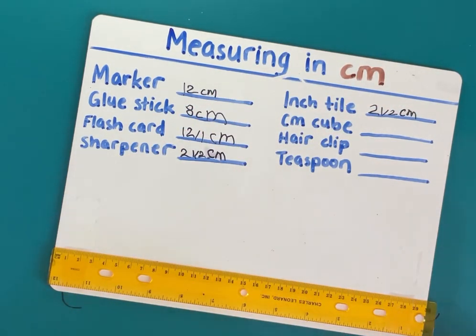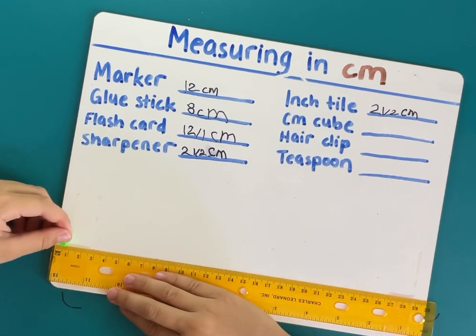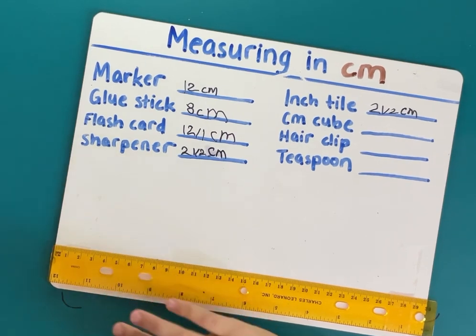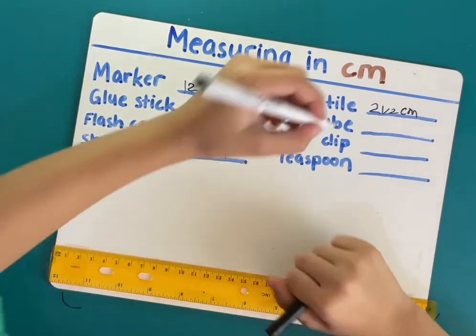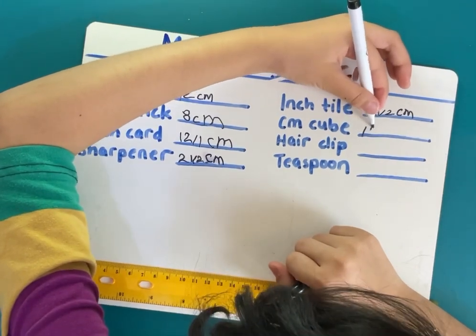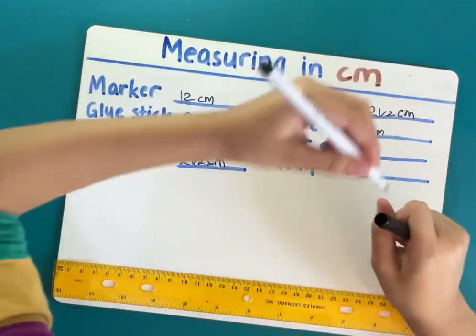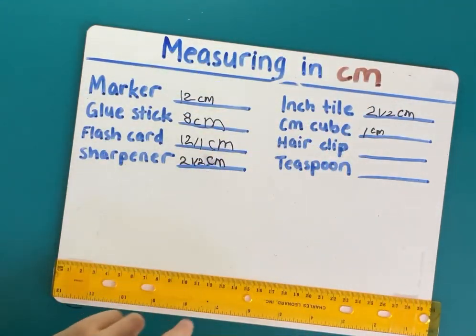Now the centimeter cube. Here it is. Since this is a centimeter cube, it is — oh — one centimeter. One centimeter.